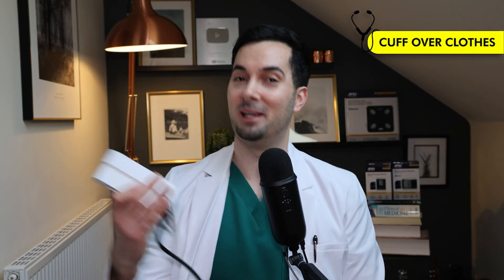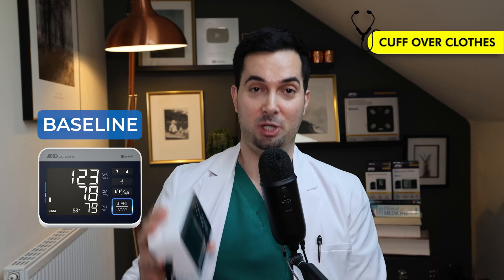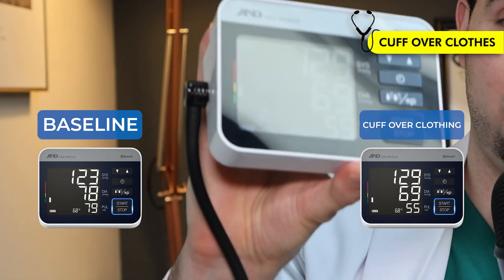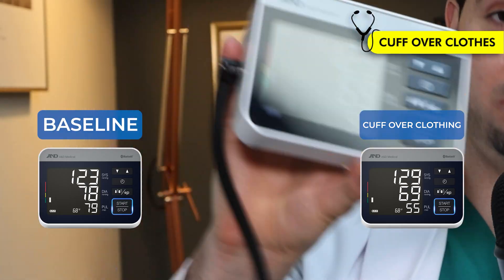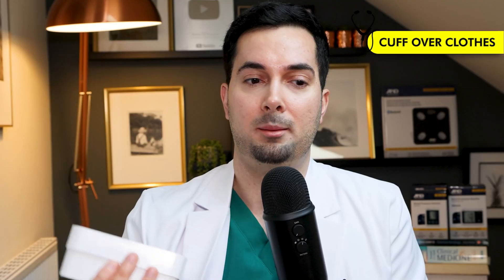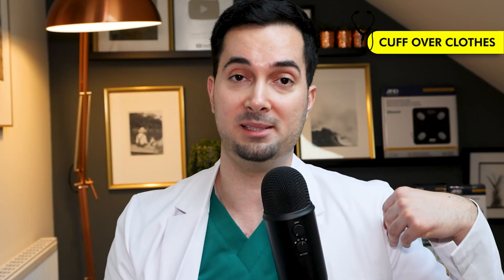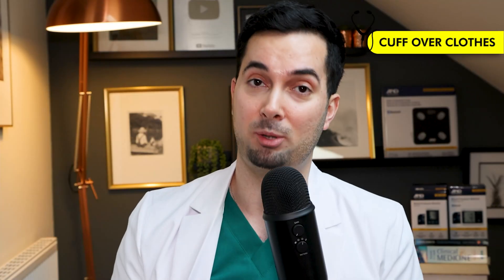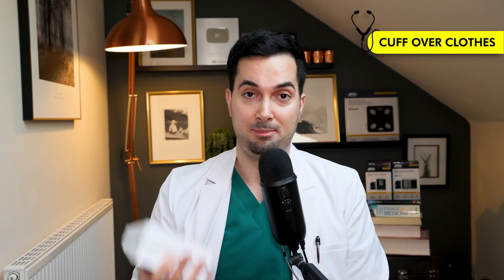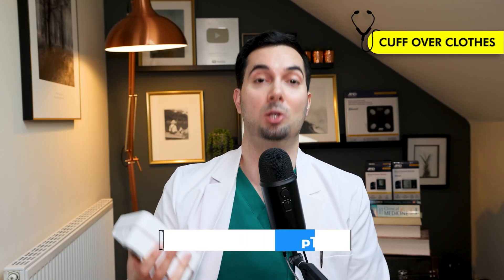Results are in. Remember, baseline was 123/78. When I took my blood pressure over this sleeve, it went up to 129 over 69. I'm surprised it wasn't higher — this is quite thin material. Bear in mind that if you're rolling your sleeves and putting a lot of pressure on your bicep, or if you've got thicker material, it's probably going to be an even higher reading. Make sure your arm is bare and watch our video on how to take blood pressure properly.